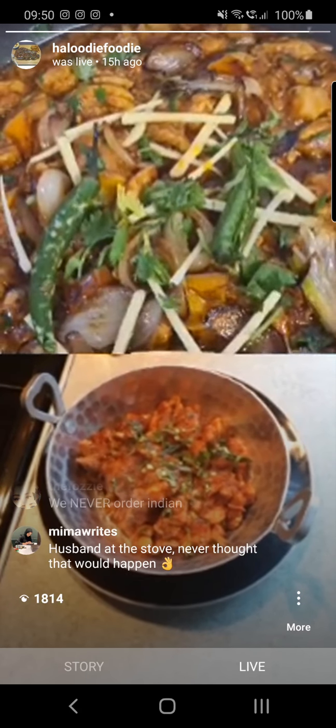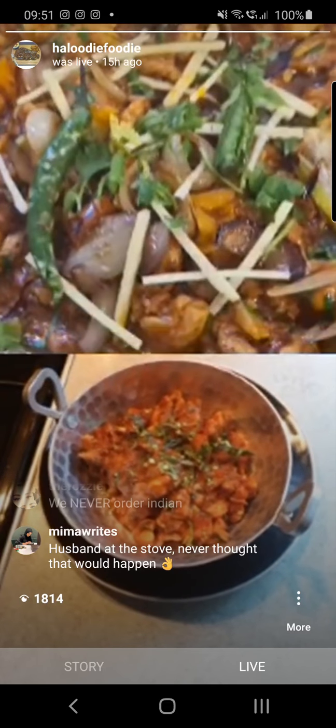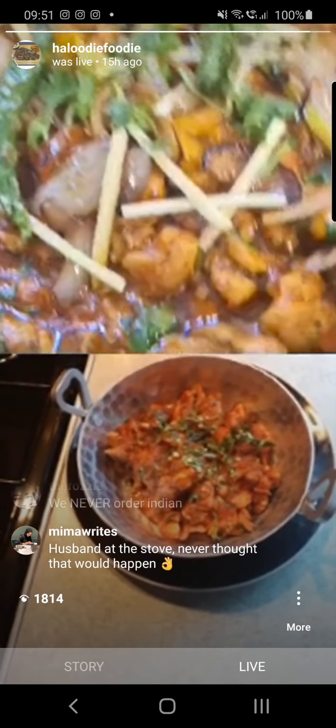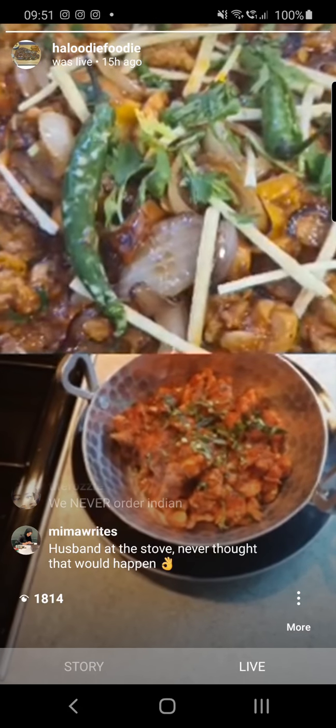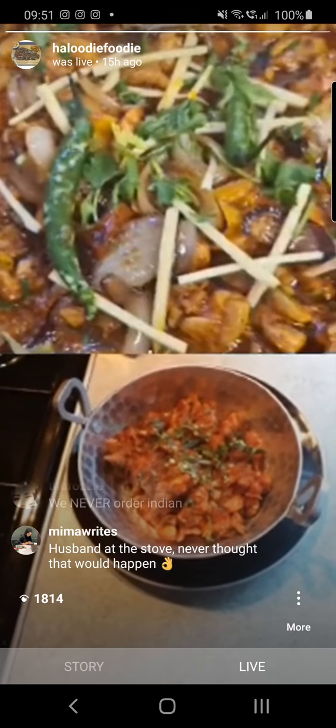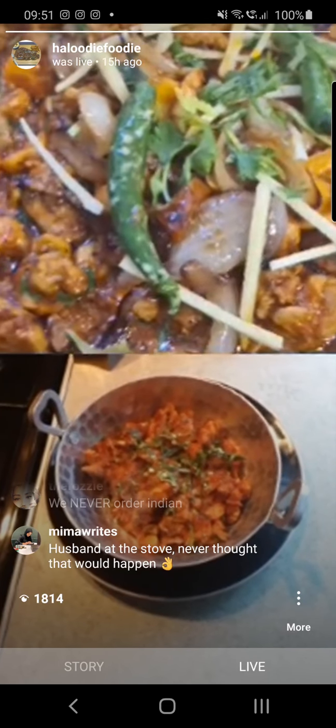JazakAllah, thank you. Foodie Chief, JazakAllah. One last thing — some people have been asking are you going to do something in Ramadan? It's just a little bit difficult in Ramadan, I like to have a downtime. But there are some recipes in the pipeline post-Ramadan, inshallah.